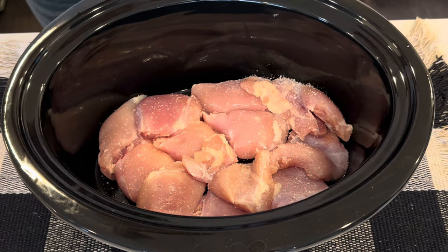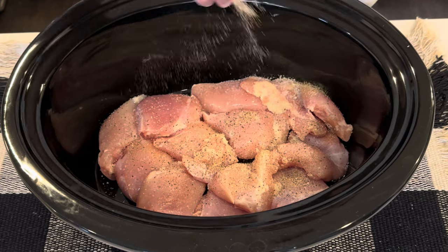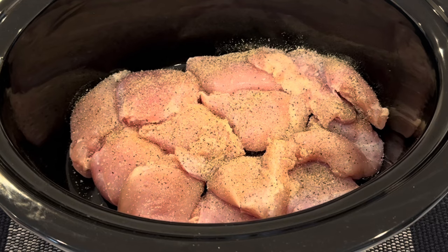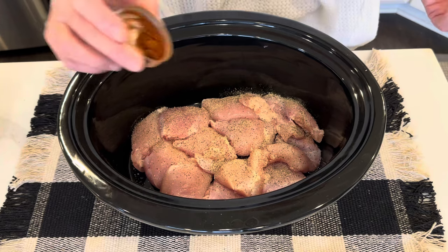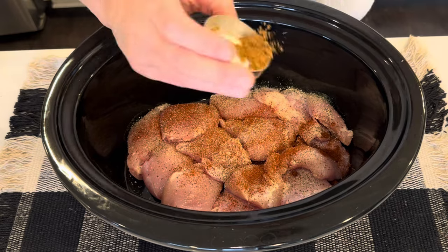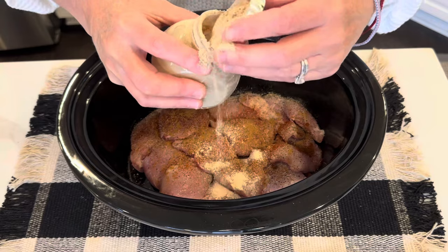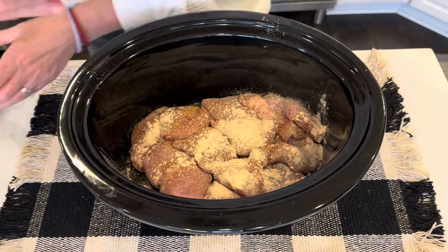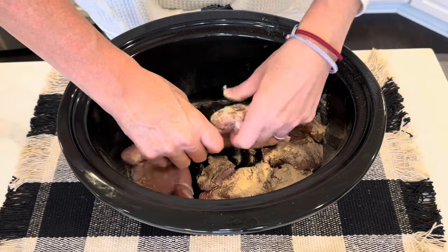I'm going to salt and pepper — going a little light on the salt because a lot of my other ingredients have salt, so be careful with that. You can always add more salt later if you need it. I'm going to add a little bit of chili powder, cumin, garlic powder, and onion powder.